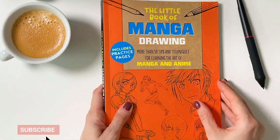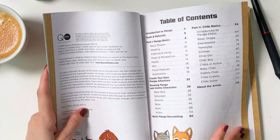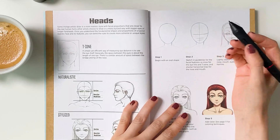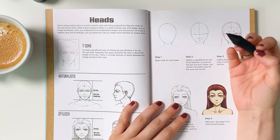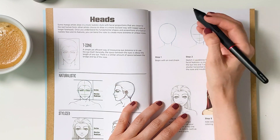I have a very cute book about drawing manga, so let's get to the page about drawing heads. It says that you should start with an oval — I'll start with a circle, but we'll get to that.